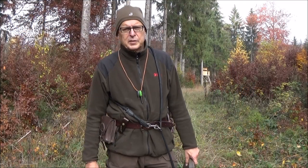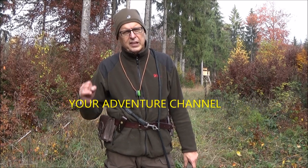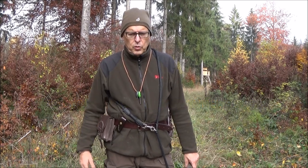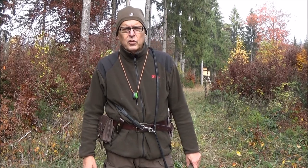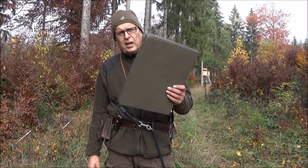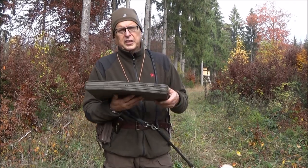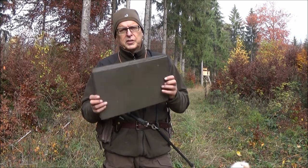Hello friends, it's me Hans from your adventure channel. In this video I want to show you my outdoor belt and what's inside, and for this I also use this German military map for isolation.